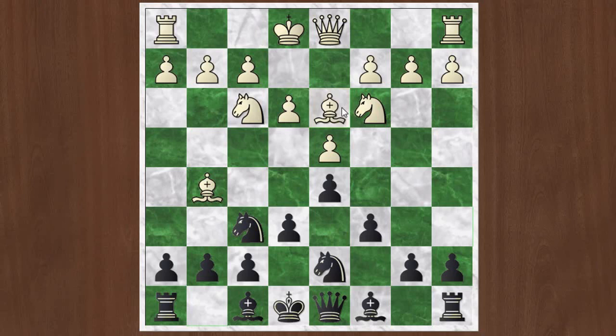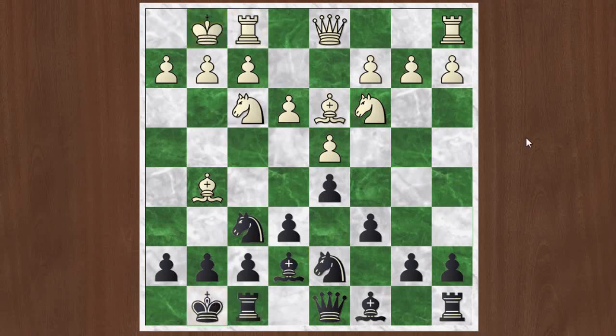So bishop d3, just continuing with normal development. You go with bishop e7. White castles. Black castles — just normal developing moves, nothing really terrific going on. And after you've got your king out of the center, now you can go with c5. That was also an idea in some of those lines against the Jobava attack — you haven't given up on the idea of playing c5. At some point you want to create a little space for yourself and put more pressure on White's center, but you have to wait until you've taken care of business in the center, got your king to a safe square, and it's safe to open up the position. After c5, you should be fine.